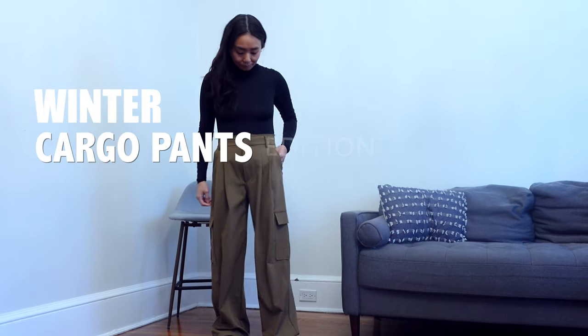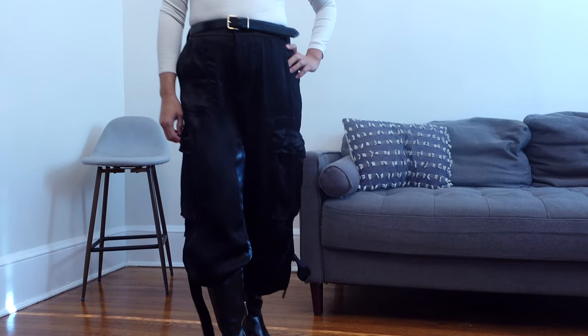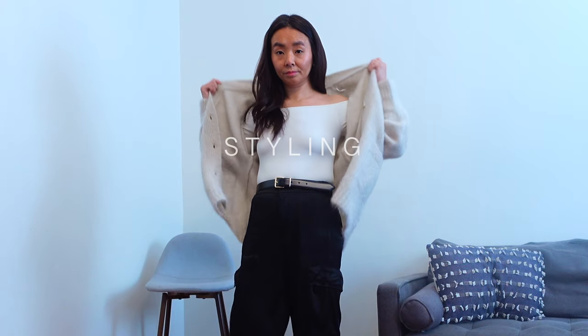Hi everyone! Today is part 1 of a review and styling of cargo pants for the winter cold weather, starting with these Zara satin cargo pants. The request to review satin cargo pants was from a viewer, so I hope this gives you some ideas. Let's start with the styling first.